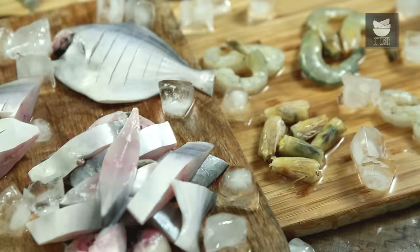This is Varun Inamdar and welcome to Get Curried. Today let's do a very different and unusual video — this is about cutting and cleaning a fish.